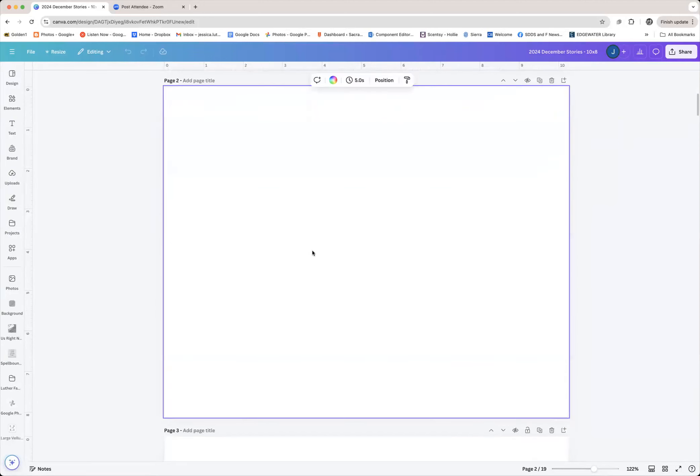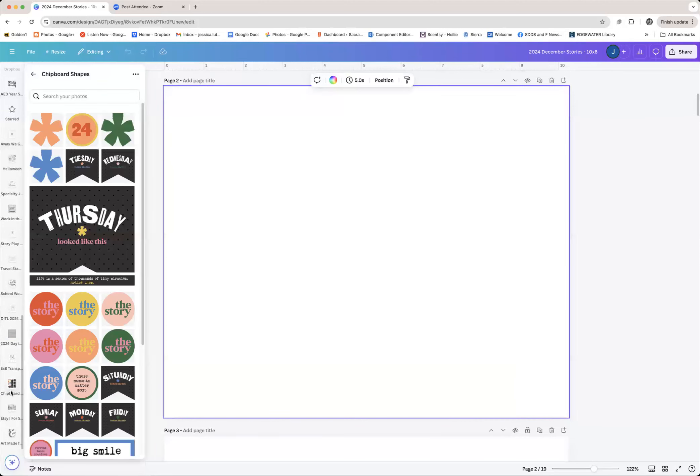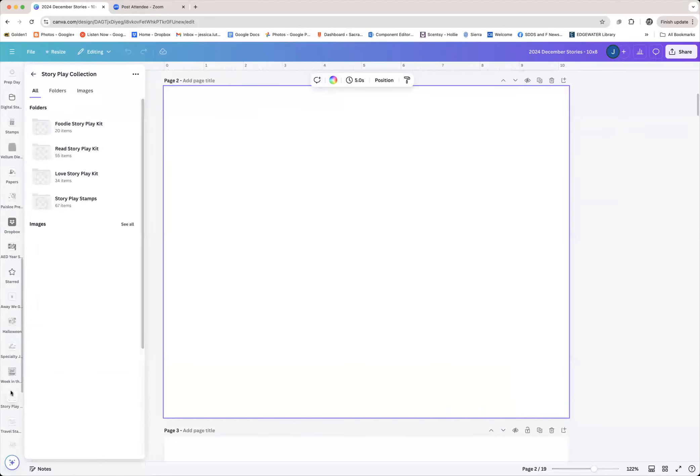Anytime you refresh, you'll find it takes you all the way to the top page. Luckily we weren't that far from the top and it kind of resets whatever you had going on. Let's see if we can find my DD 2024 folder.